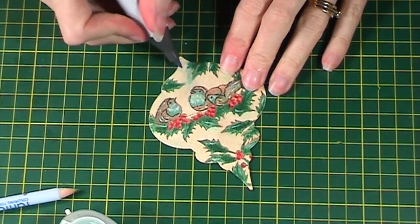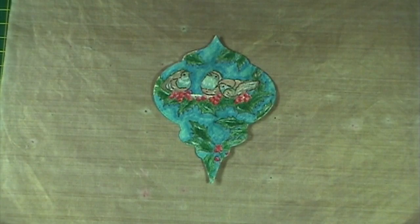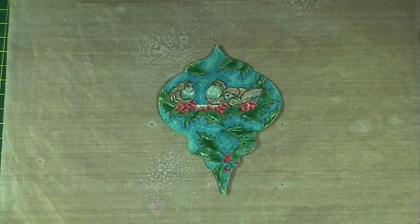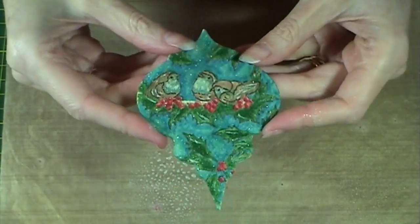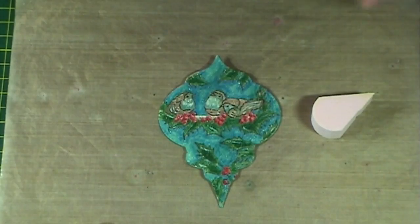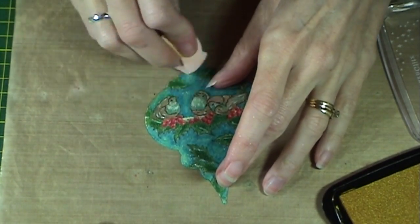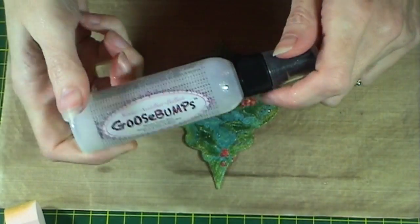Then take Copic marker B004 and colour in the background — you can leave this as wood if you wish. Next, use the shimmer spray. Make sure you shake it well and then spray over the whole of the ornament — you can see the shimmer here in the light. Then go round the whole of the edge with the Delicata Golden Glitz ink using an ink blusher. This frames the edge of the ornament.